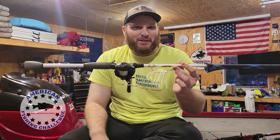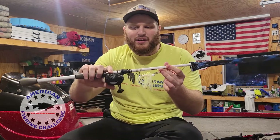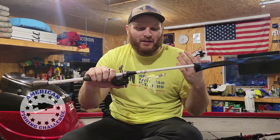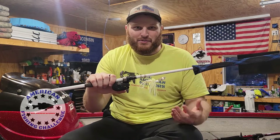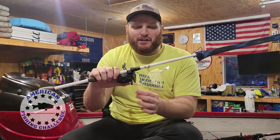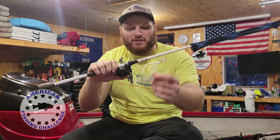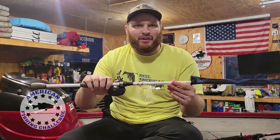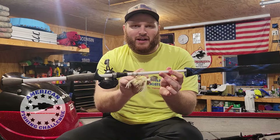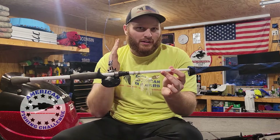Coming at number one — and it shouldn't be a surprise if you've seen our videos — this is the chatterbait or the vibrating jig. In terms of color I prefer white and chartreuse, but I've caught fish on all white, all chartreuse, red, junebug, bluegill, and green pumpkin — it doesn't really matter. I prefer the split tail trailers, the Elaztech ones, but you can also use paddle tail swimbait trailers or rage craws. It has that vibrating motion but also a swim jig profile, so number one is the chatterbait.